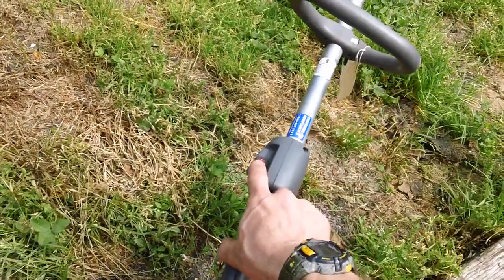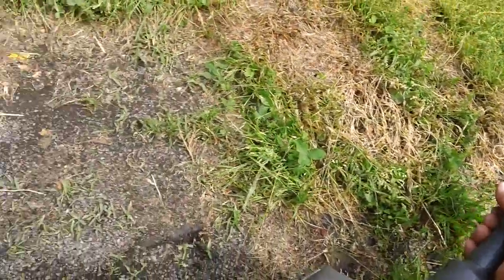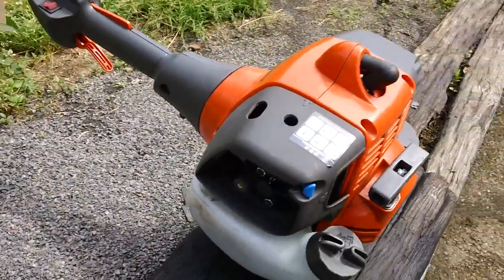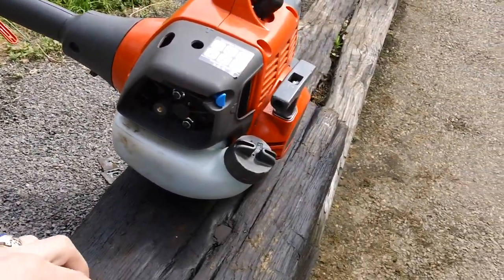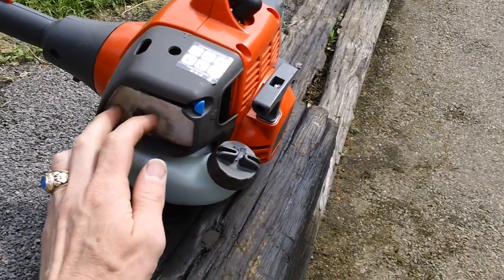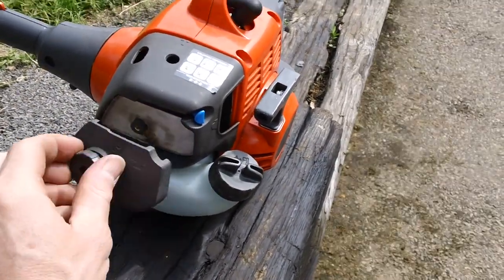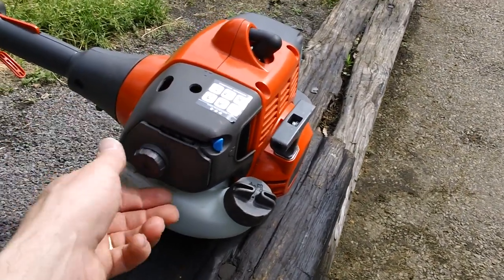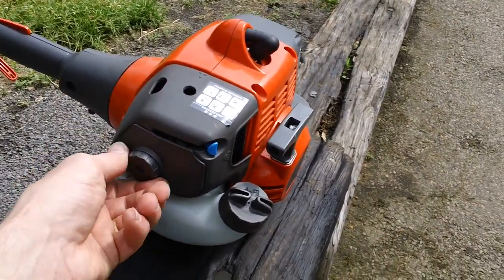We'll go ahead and shut it off here. There we go. Put the air filter back on here as well. We'll go ahead and put the air filter back in the machine — flip it around, line that up good.